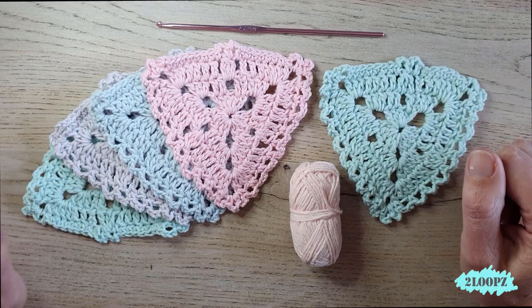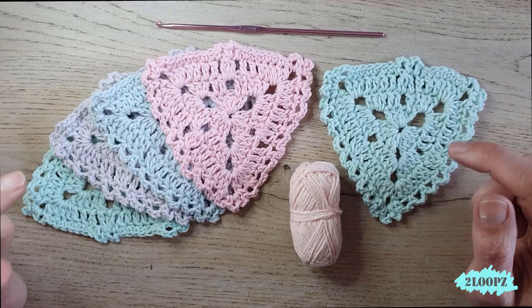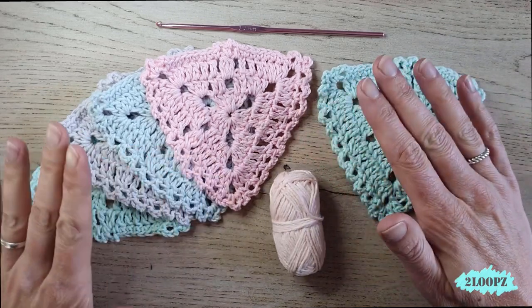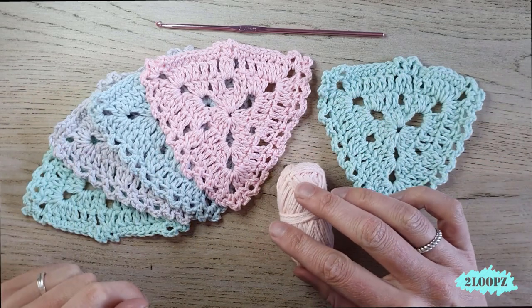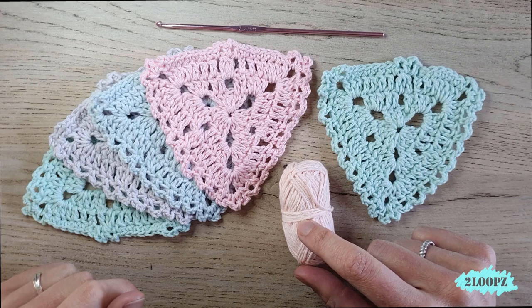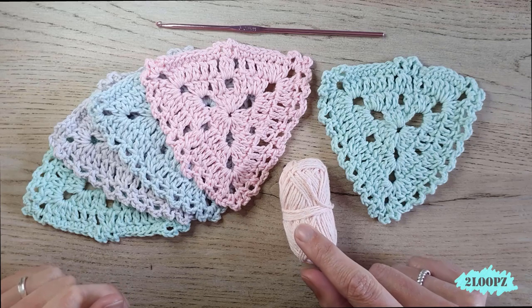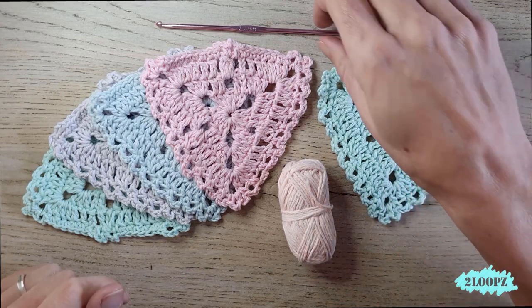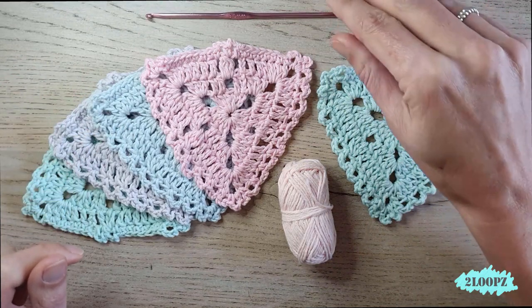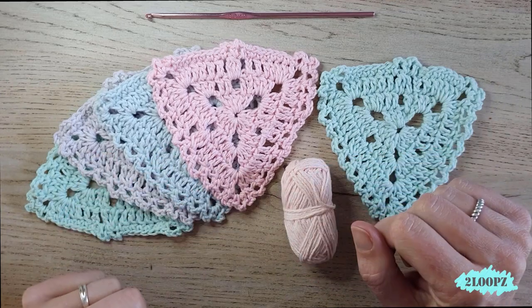This is a fun and quick project that only takes a few hours and gives a beautiful result. You can make the project with any cutting yarn you like and can even use some of your scrap yarns. I used five balls in five different colors of Scheepjes Katoen of 10 grams each, a three millimeter crochet hook, a pair of scissors, and a tapestry needle to weave in your ends. So let's begin.